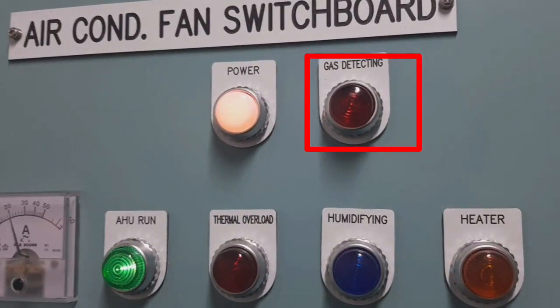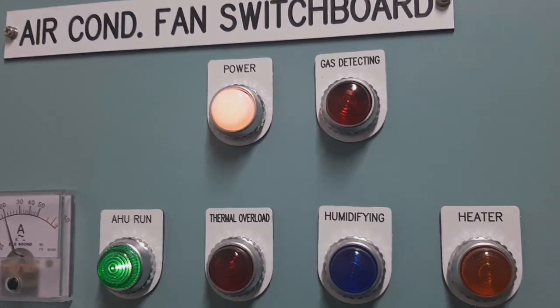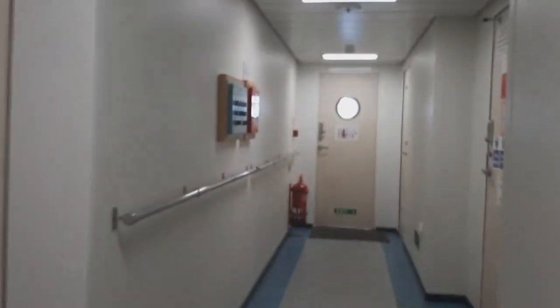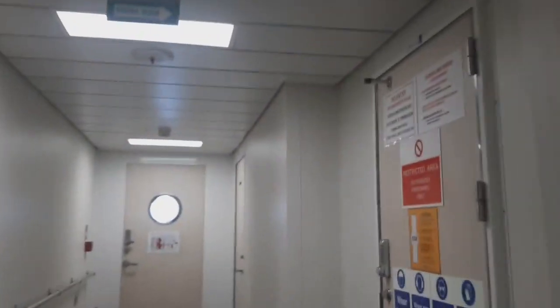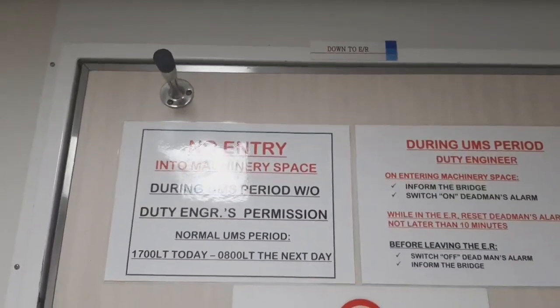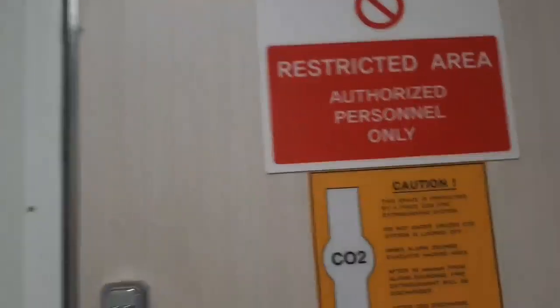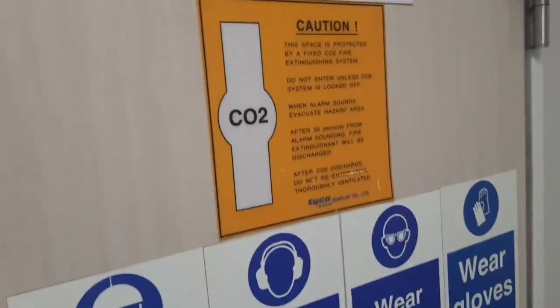The panel of the air handling unit is equipped with a gas detecting indicator — meaning we have a fixed gas system. If the fixed gas system detects gas, the aircon unit also shuts down. That is the indicator. We will go down to the engine room to see the compressor.